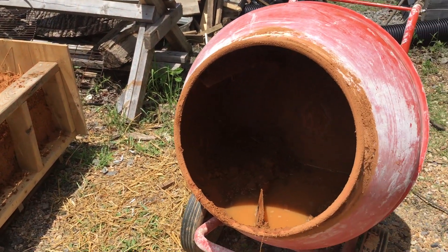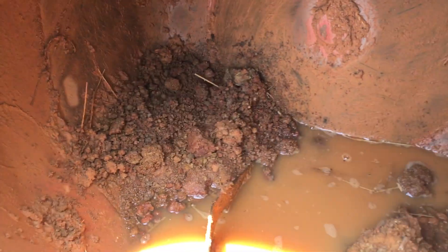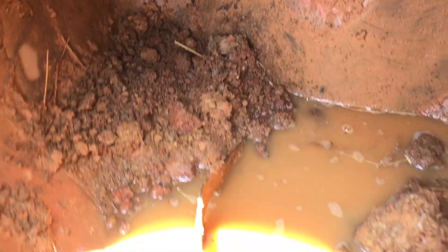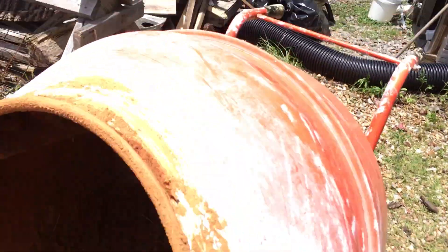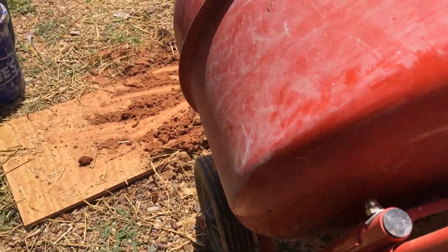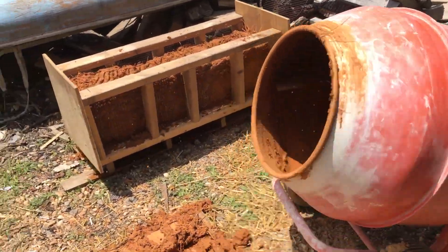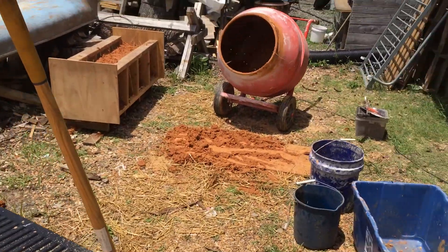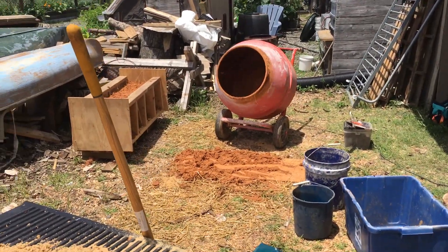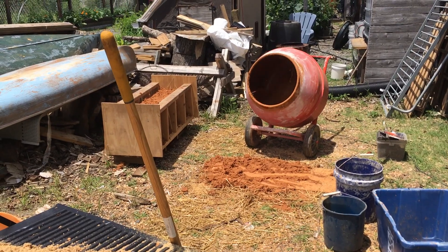To start the mix in the cement mixer, put the clay in with the water needed and make it a super sloppy, sloshy mix. The reason for doing that is to break up the clay for a few minutes.